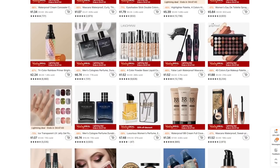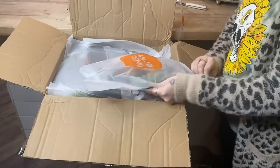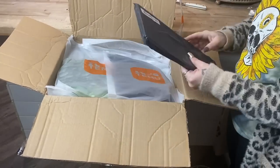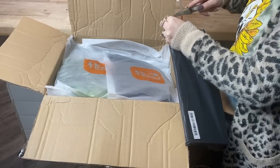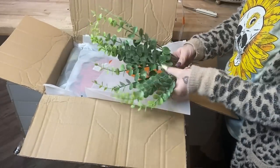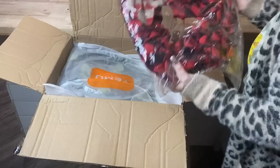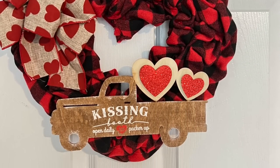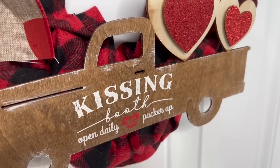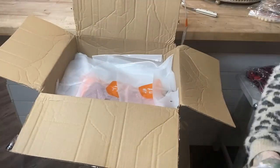I got my Temu box and I'm going to do a little unboxing. In this box I did get some clothes as well — in the next video I'm going to show you a try-on haul so you can see the items I purchased versus what I actually got. I already DIY'd with this little heart wreath, and I just made over this little Dollar Tree truck and stuck it on my Temu wreath — look how absolutely gorgeous it turned out.